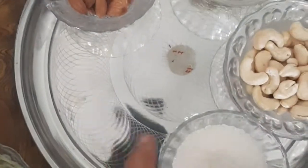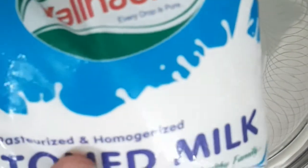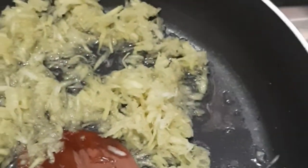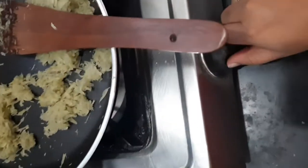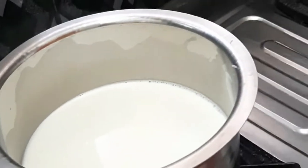Add 1 cup of sugar, or half a cup of sugar. Then add 2 cups of sugar and 1 cup of sugar. I will also add 1 cup of sugar.